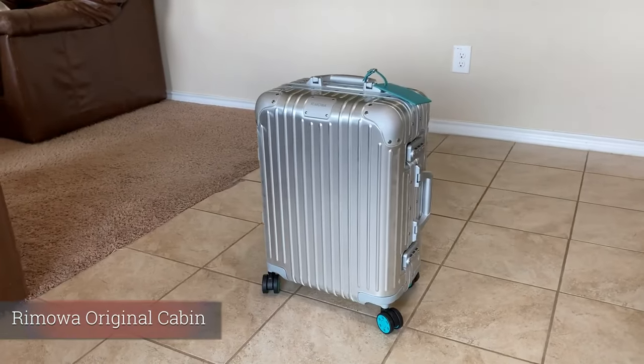Let's go ahead and get right into it. I have three different suitcases to show you from Remova. The first one right here is the Original Cabin.